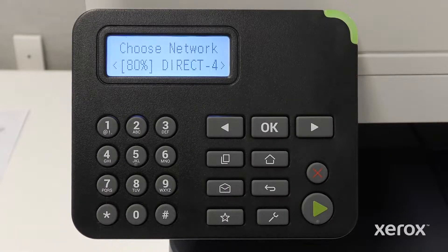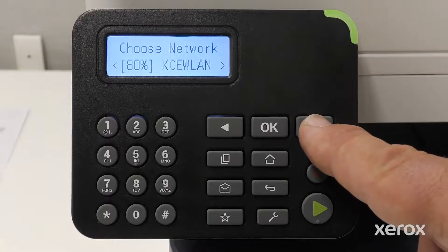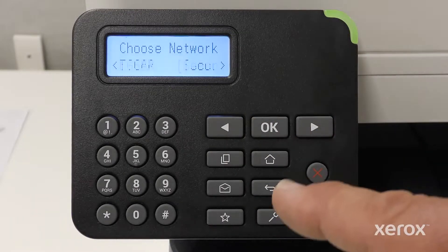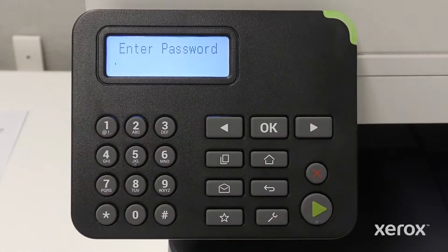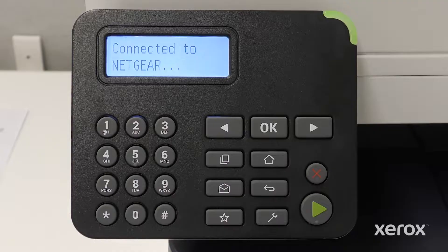The printer searches for all available networks. On the Choose Network screen, press the right or left arrow button to find your network. When the network name displays, press OK. Enter your network password using the control panel keyboard. Press OK.